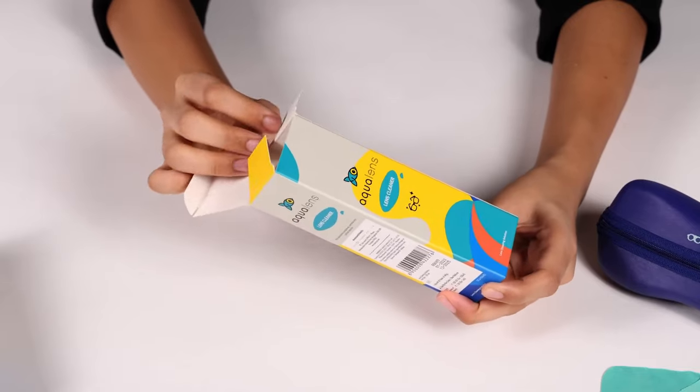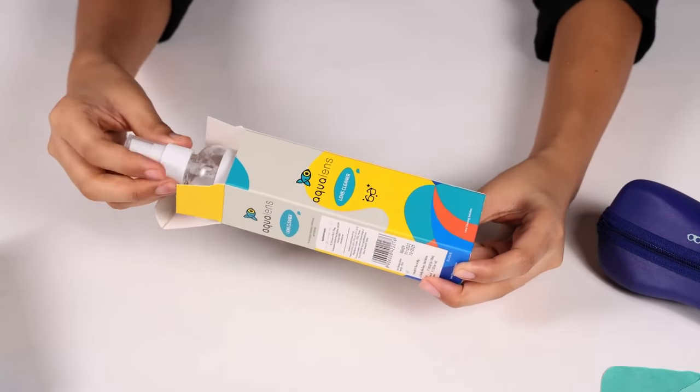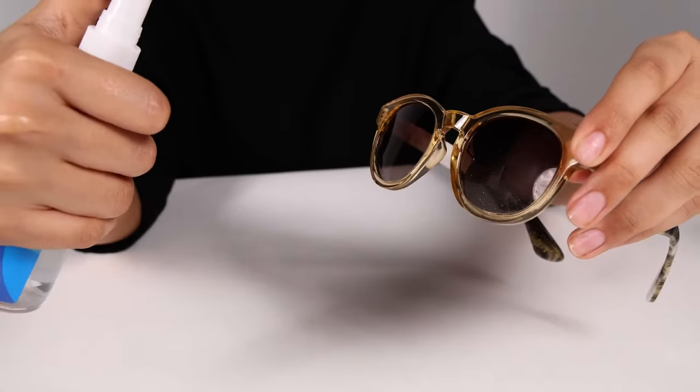With your glasses now rinsed, it's time to apply the lens cleaning solution. Using Lens Card lens cleaner solution, apply a small amount to both sides of the lenses. This specially formulated solution is designed to cut through smudges and fingerprints without causing any harm to your lens coatings. A gentle touch here goes a long way in maintaining the clarity of your eyewear. Remember, less is more when it comes to the solution — a small drop on each lens should suffice.